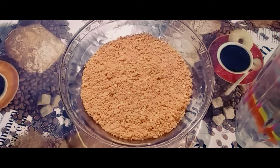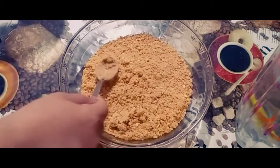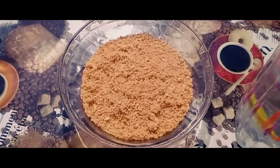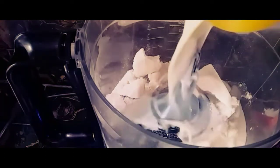Let's mix the batter. Mix the biscuits in a food processor. Add 50g whipping cream powder, mix it in a little bit, then add 150ml cold milk.